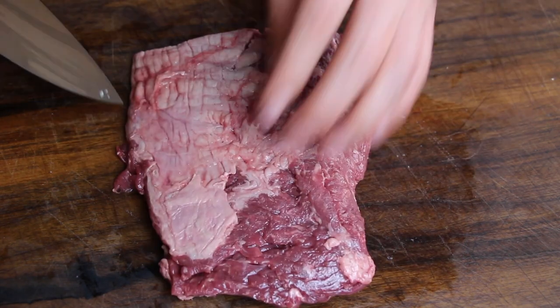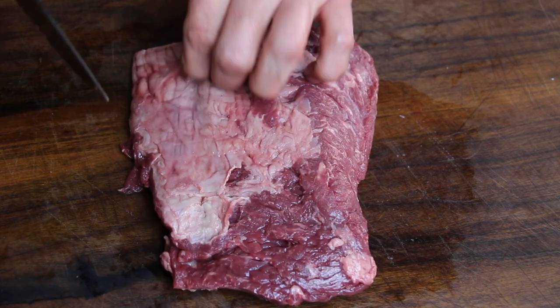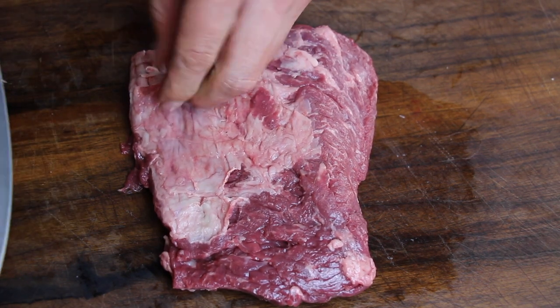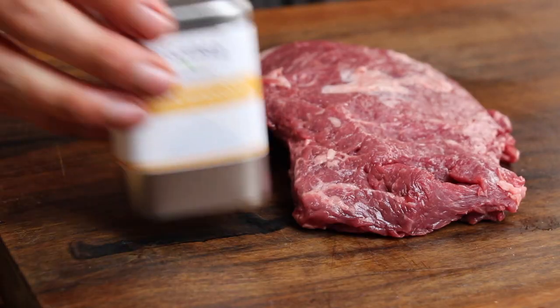I will now check if there is any loose fat and cut away only the loose stuff. Make sure not to cut away too much fat — fat is really important here. It gives a great color and a great taste, so don't cut away too much of it.